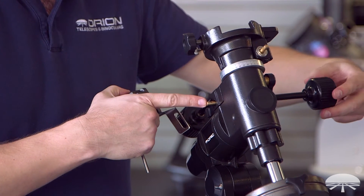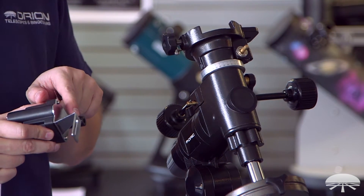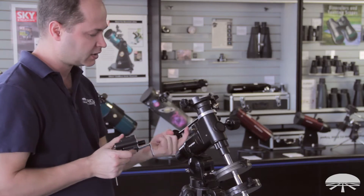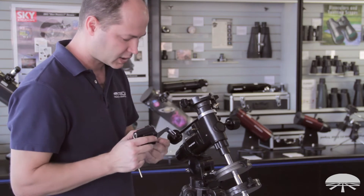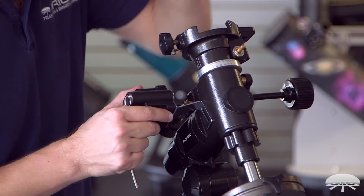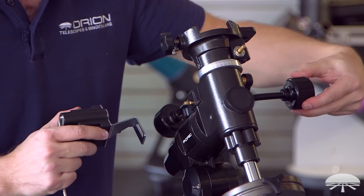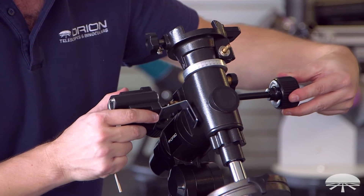You'll want the RA shaft positioned so the flat is going to attach to the little set screw. Don't try to attach the set screw onto the side of the shaft that's round because it won't grab it and won't bite well. I'm just going to see exactly where the set screw is going to clamp down when attached, then adjust the shaft from the other side until the flat is lined up with it — right about there.